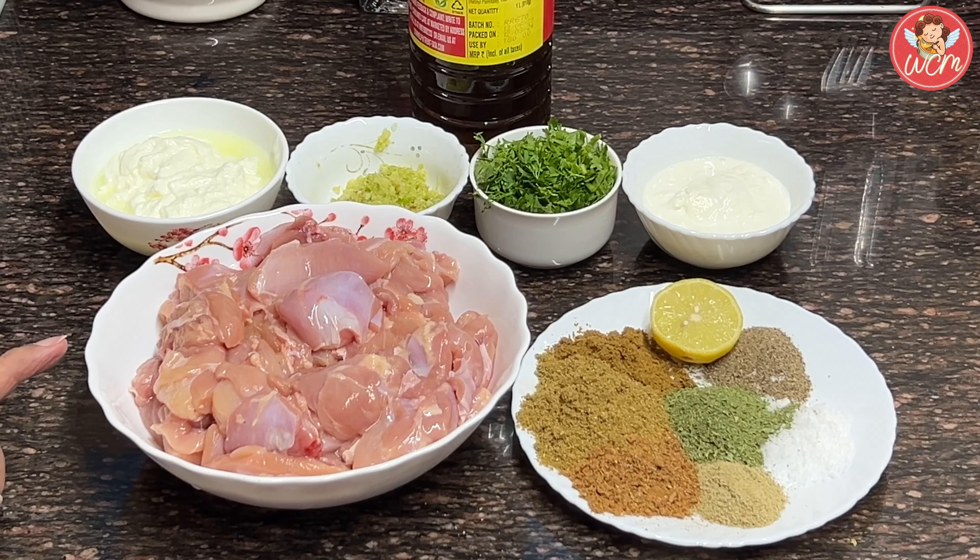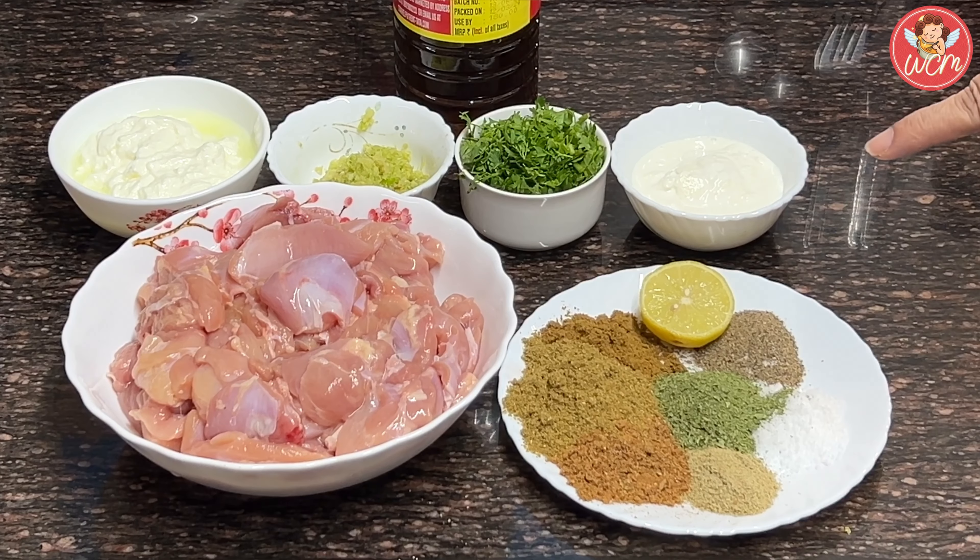For that, I have taken 1 kg of boneless thigh which I have cut into medium sized pieces. We will also require 1 cup of curds, 2 tablespoons of ginger, garlic and green chilli paste, some mustard oil or any oil or ghee, half a cup of coriander leaves, and 3 tablespoons of cream — that is ghar ki malai.